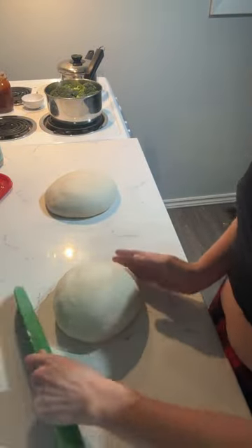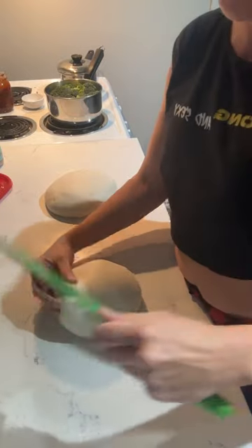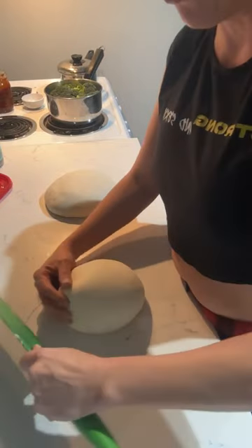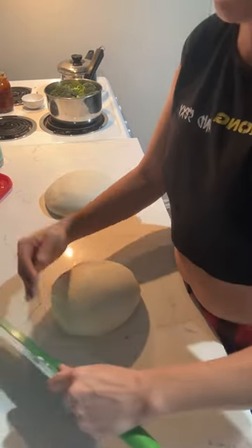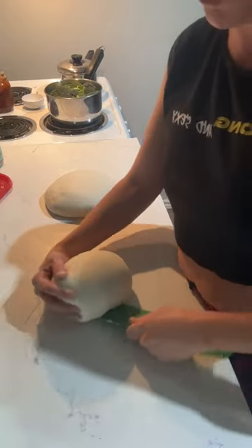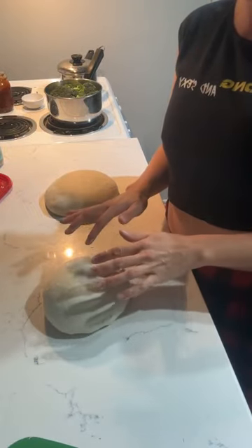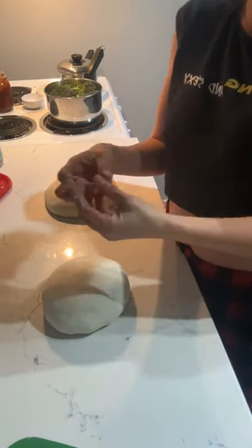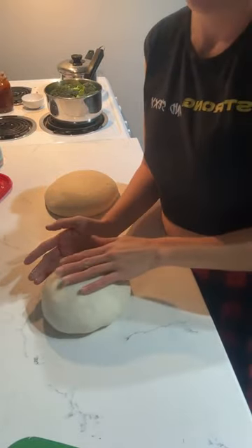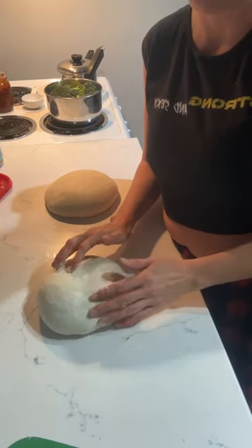If you go to the YouTube channel — linked in the description — there's a video called 'Don't Skip This Step,' and it's all about pre-shaping. Just watch: that dough was sticking to my hands, sticking to the container, came out a sloppy mess — and now look, it's not sticking at all.